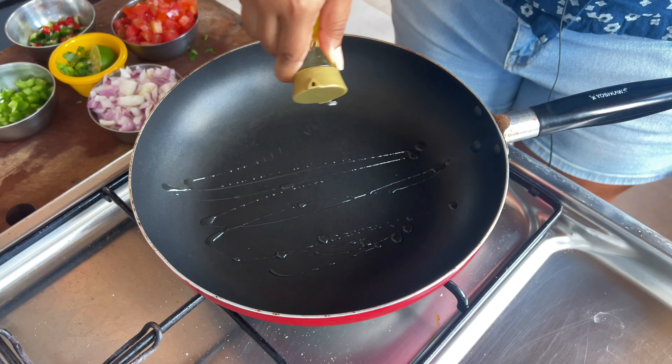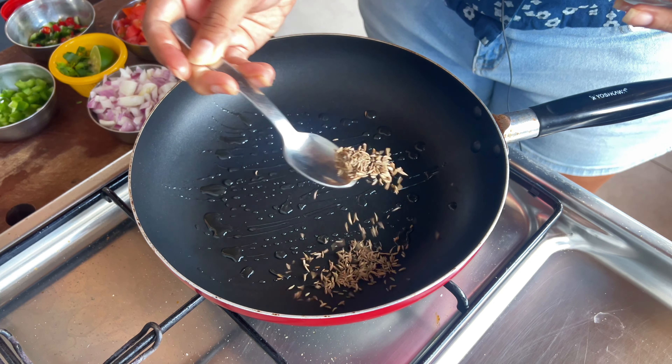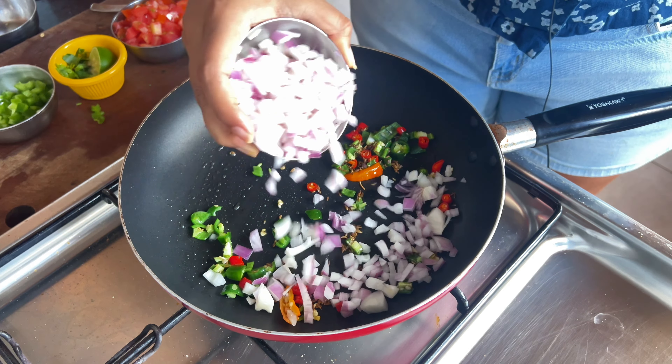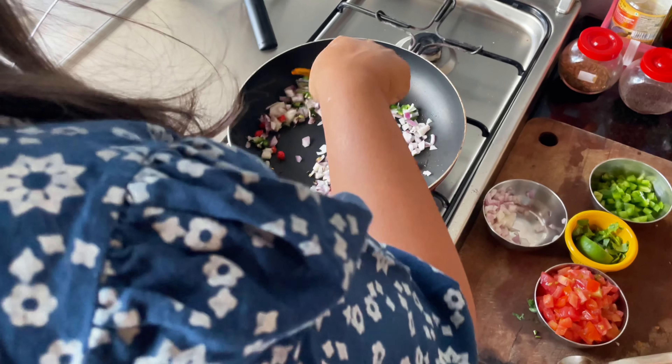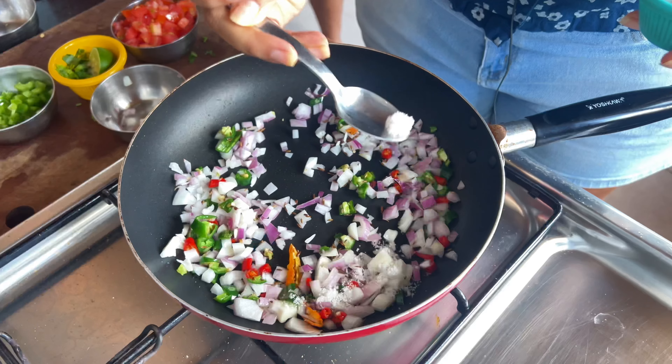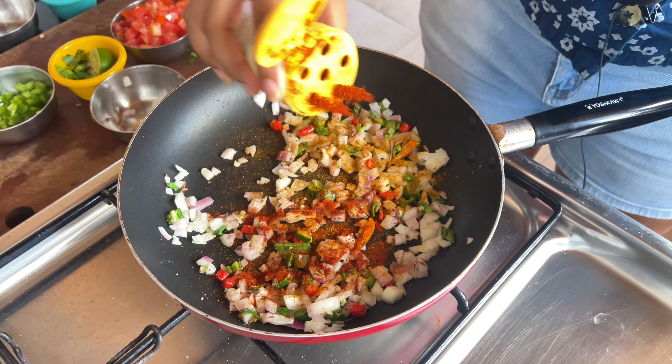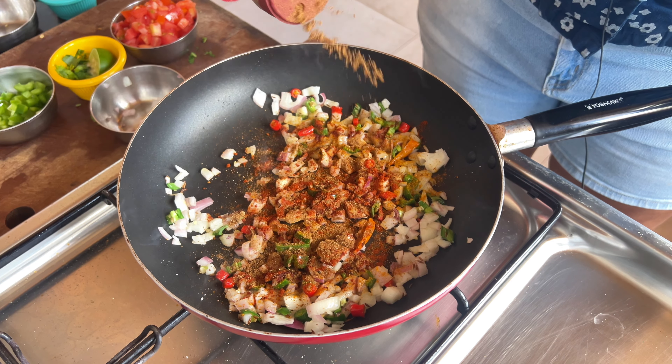To start, we'll heat up some neutral oil in a pan. Once hot, add whole cumin seeds, chilli peppers and onions. Mix to combine and add some salt. We'll then add the spices — some turmeric powder, red chilli powder and finally some garam masala.